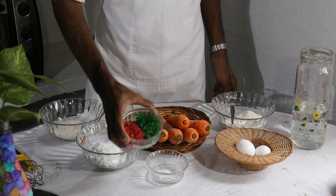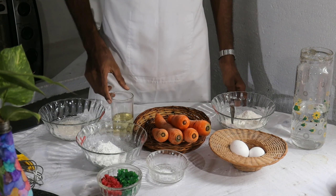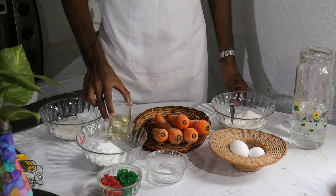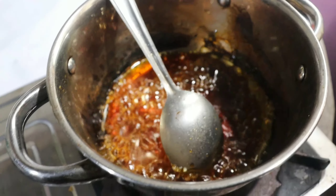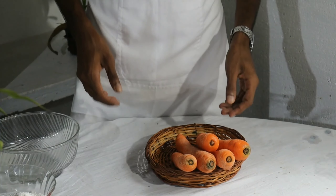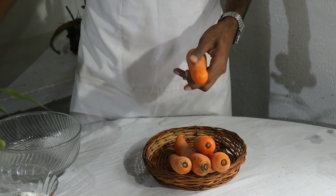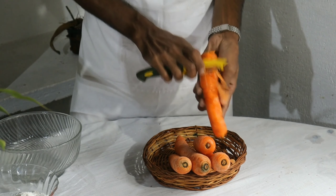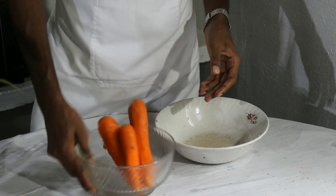We add 2 tsp of red and green. We add 1 tsp of sunflower oil and mix it with 2 tsp of sunflower oil. With that, we add some sugar and a caramel. We add our carrot and some chia butter as well.